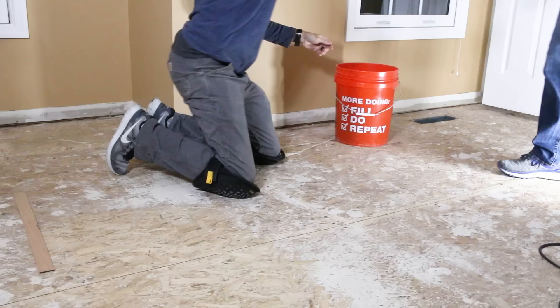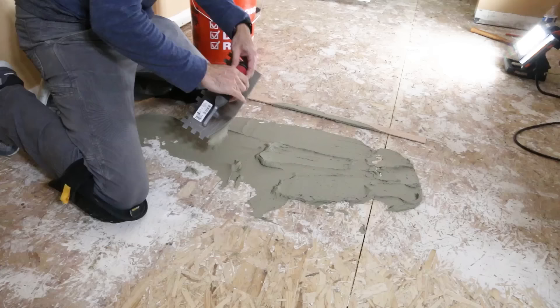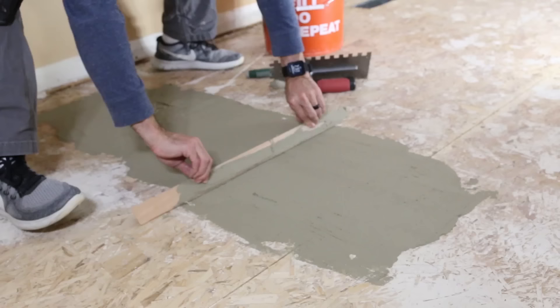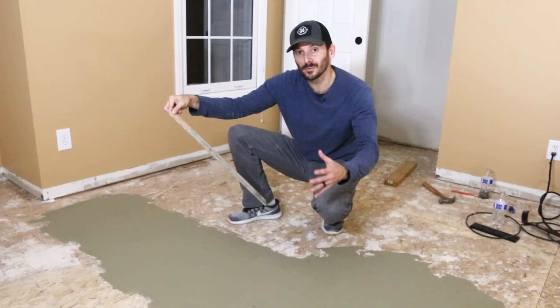To fix the dip we used thinset that Jason had left over from a tile job. A floor patch is a better product to use here, so if you're buying a fresh bag go ahead and grab that instead — you can feather it out a lot easier. We laid down the thinset and pulled a strip of wood across it to level it off, though this turned out to be a lot bigger than expected. The dip extended all the way out, and the problem was I was using a small screed that wasn't fully going over the dip, so as we went out we saw it was larger and larger.